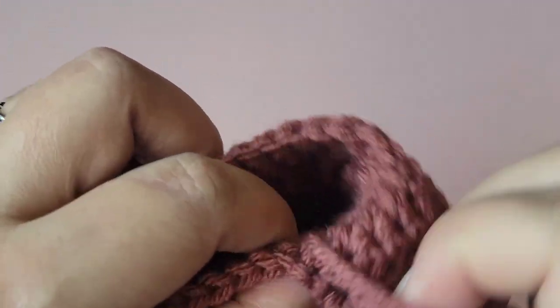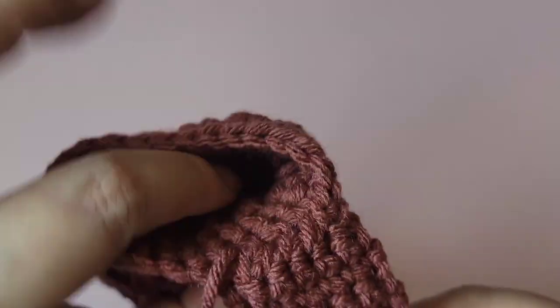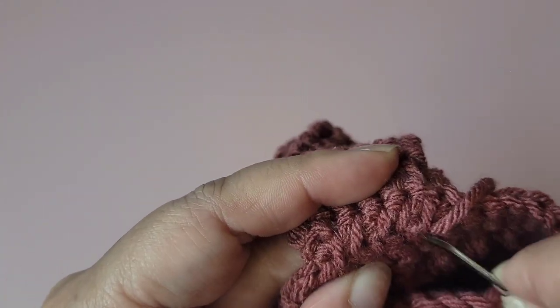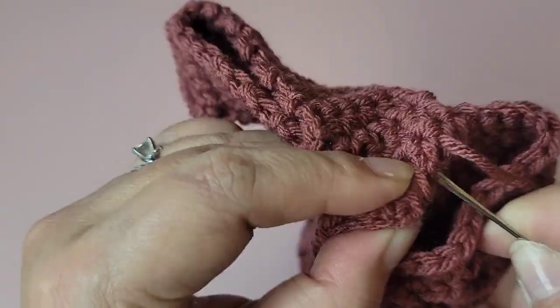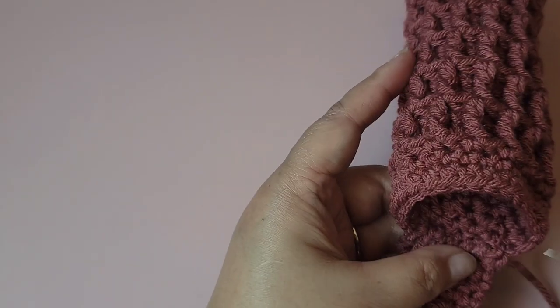Just to make it more secure, go back and forth again. Isn't this so cute? I love it. Then fold it this way and go back and forth again. Take the tail and weave it in.